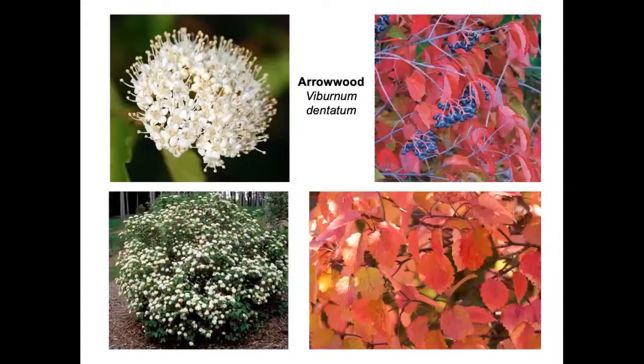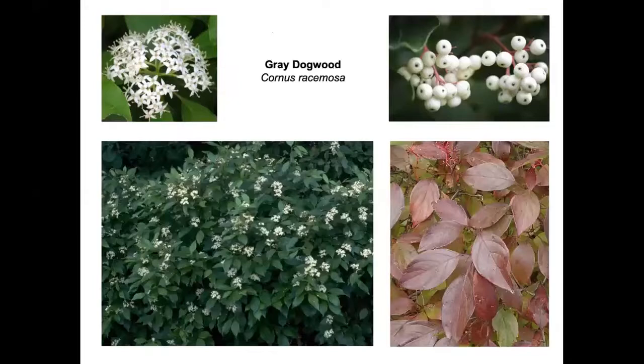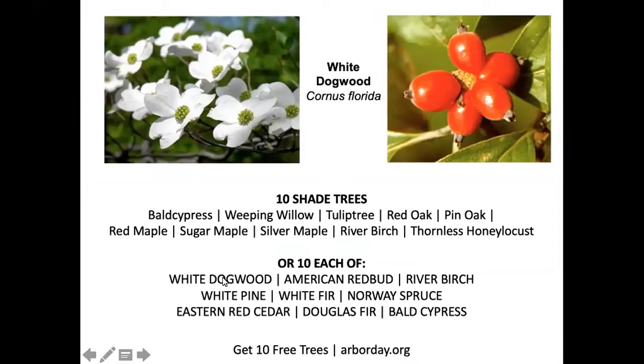Viburnums are beautiful every season. Maple-leaf viburnum is found in the shade; black-haw viburnum is more of a small tree. Any of the dogwoods provide edible fruit for birds — a gray dogwood might be stripped of its fruit in August or September by migrating birds. Red osier dogwood is a fantastic 'ornithomental' with those brilliant red stems in winter. White dogwood is another dogwood offering edible food for birds.